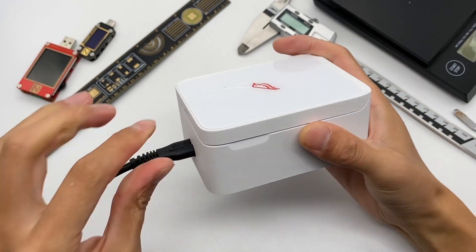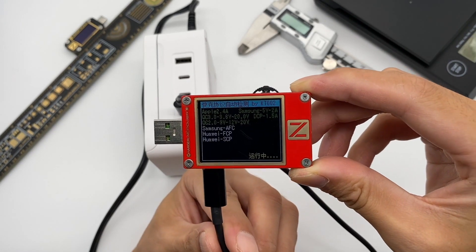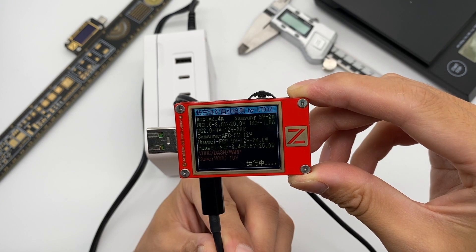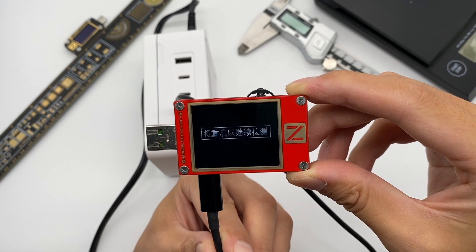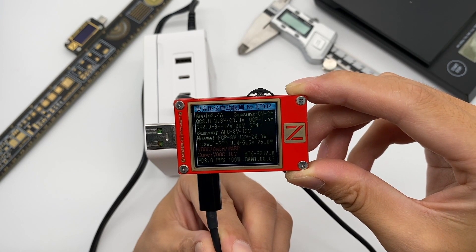When power is on, the indicator light will turn blue. Using the Charger Lab PowerZ K200 to test: USB-C1 supports Apple 2.4A, Samsung 5V 2A, DCP protocol, and QC2, QC3, AFC, FCP, SCP, PE2, PD3, PPS fast charging protocols.